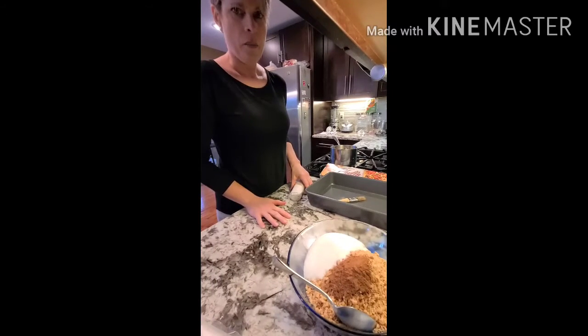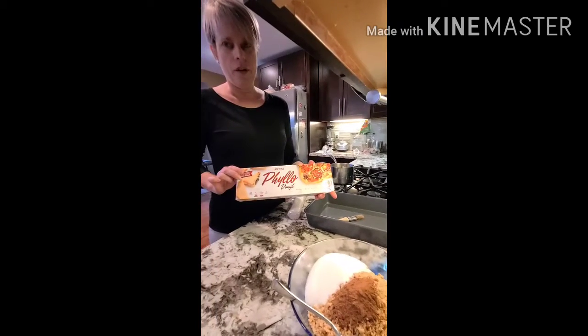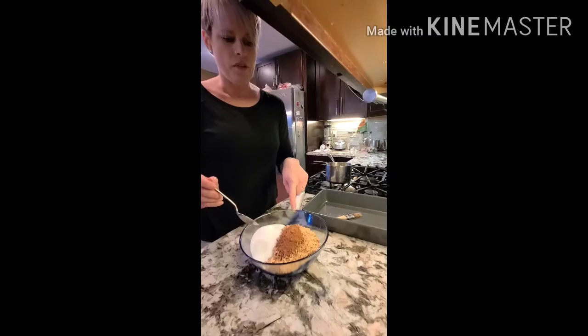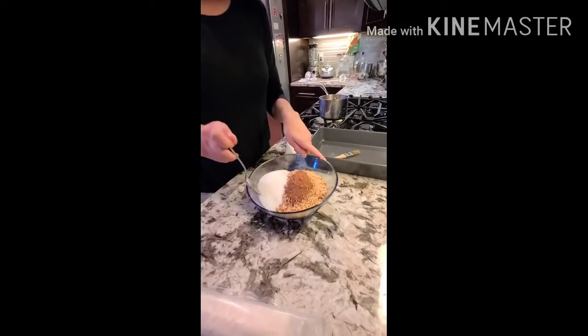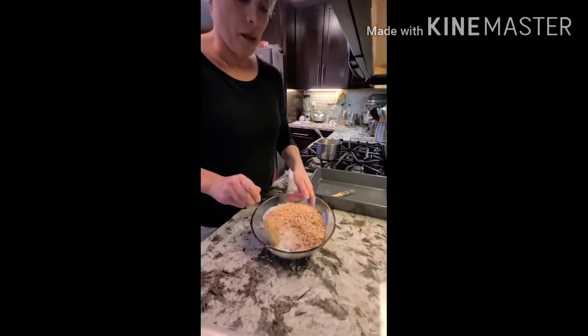Here is how you make baklava. What you need to have is one package of phyllo dough, two cups of finely chopped walnuts, one tablespoon of cinnamon, and half a cup of sugar, which you're going to quickly mix together.